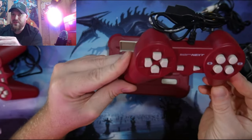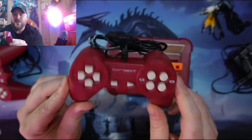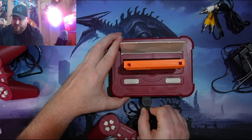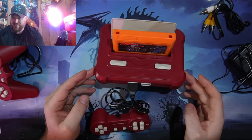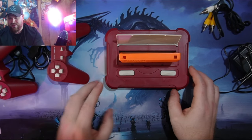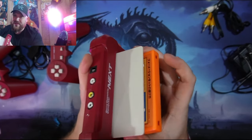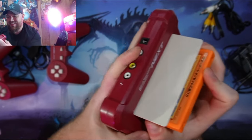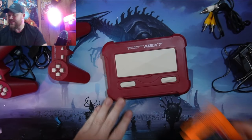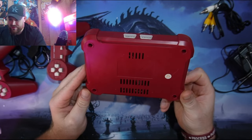It feels like something you'd give a kid as a fake controller — actually it feels worse than that, like something you'd get from Walmart. This is a bad controller. Everything does work, but this is cheap Chinese junk. This is awful, this is bad rip-off stuff, the worst of the worst. And the game isn't coming out easy either — what in the world. You don't want your game getting stuck in the game cassette computer. What a terrible device.